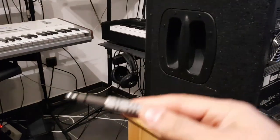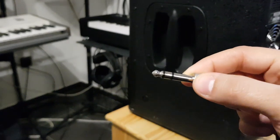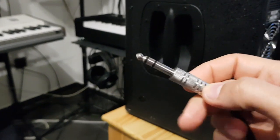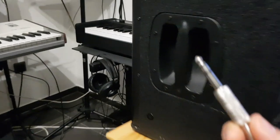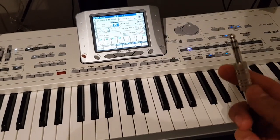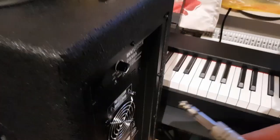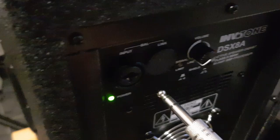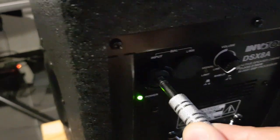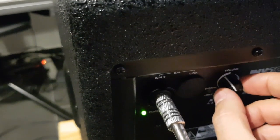Now I have this TRS plug — from the other side it is connected to my keyboard. Now I will connect it to my box and turn the volume up again.